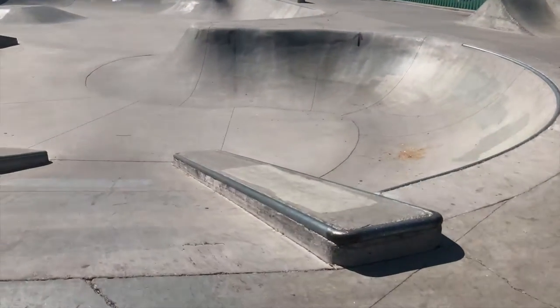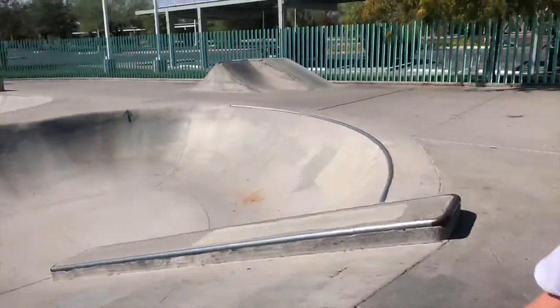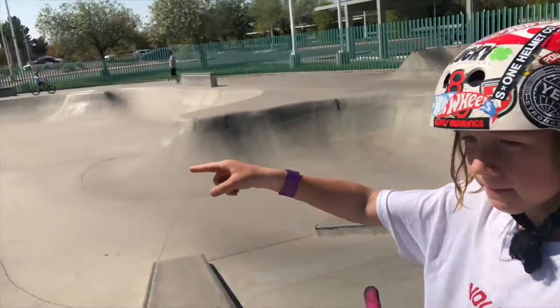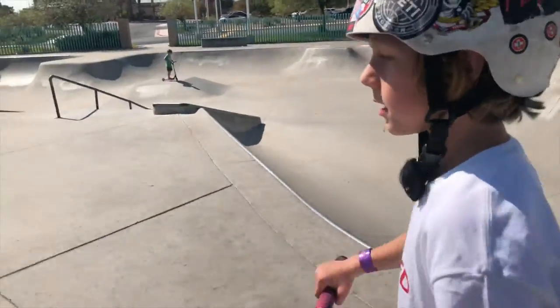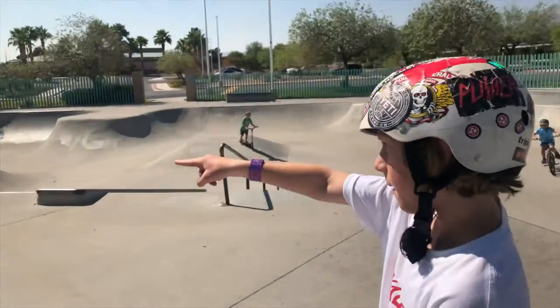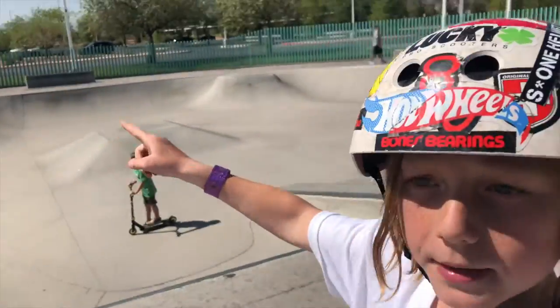Here's a little half pipe, a weirdly shaped half pipe right there. And there's a down rail on the stair set. Here's a hand rail right there. There's going to be a bowl over here and then a bigger bowl on the other side.